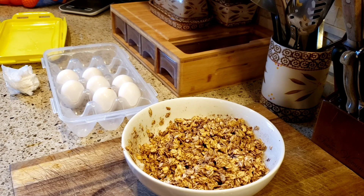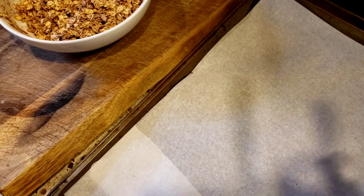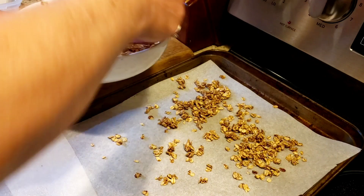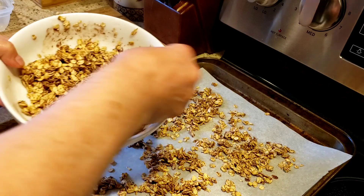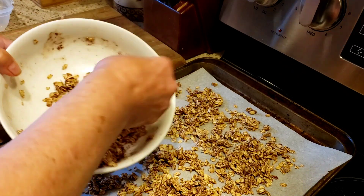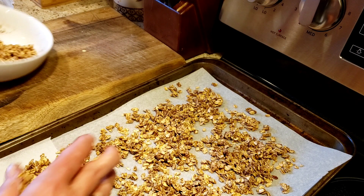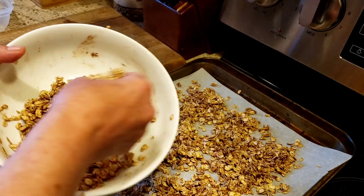Let me just rinse my hands again and make sure this is all incorporated. So now we're going to put this on a lined baking sheet and cook it in the oven at 275 for 50 minutes. We're going to stir it every 15 minutes. I love anything with cinnamon, so I'm very excited for this.